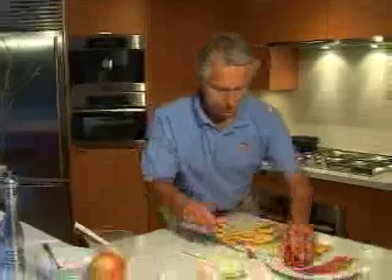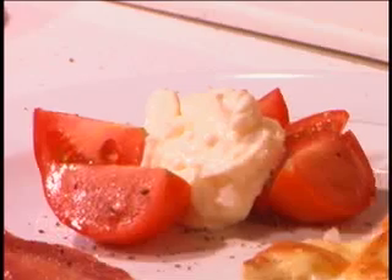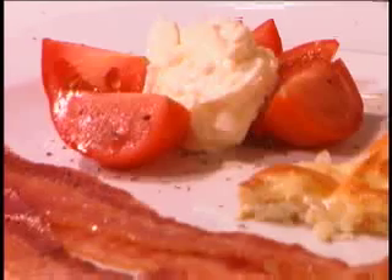We slide a nice wedge of the frittata onto the plate, add the tomatoes, a little salt and pepper on the tomatoes, and some mayonnaise. Mayonnaise is another good source of healthy wholesome fats. When you're eating a very low-carbohydrate diet, you're going to want to eat fat, because that's where you'll get your energy — there's fat in the eggs, fat in the bacon, and fat in the mayonnaise. One word about the mayonnaise: make sure you read the label and only use mayonnaise made with canola oil or olive oil. You want to avoid the other oils because they have too much omega-6.